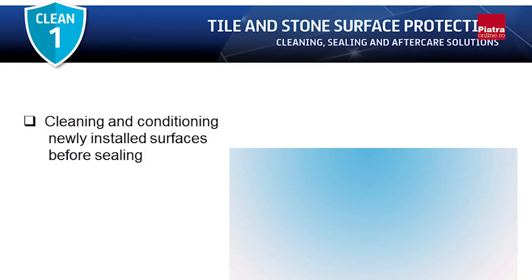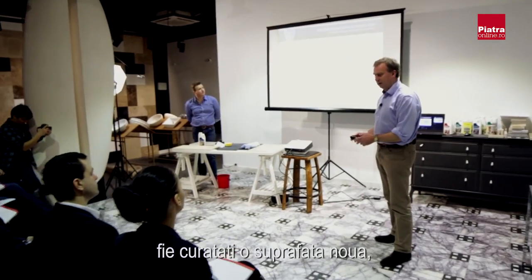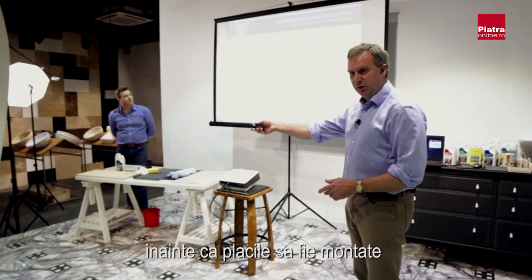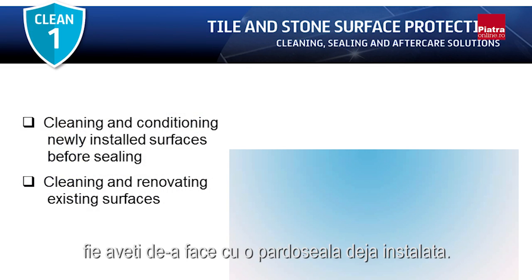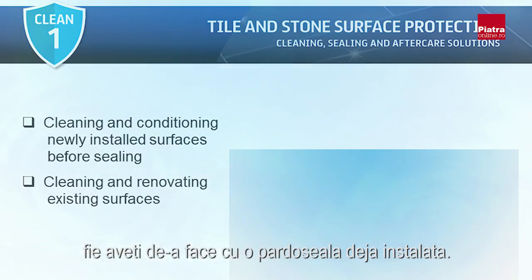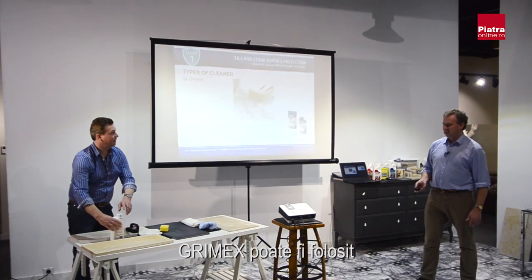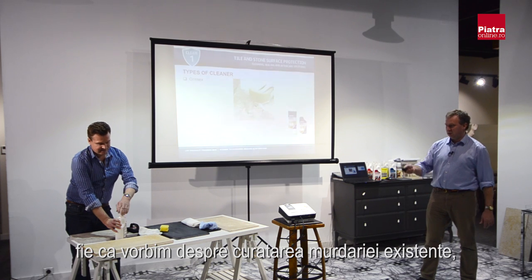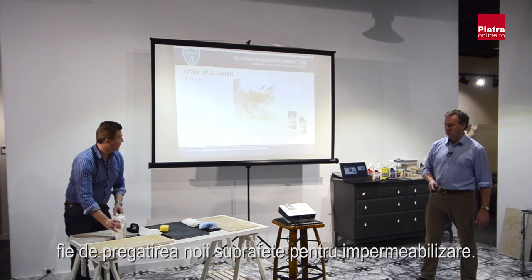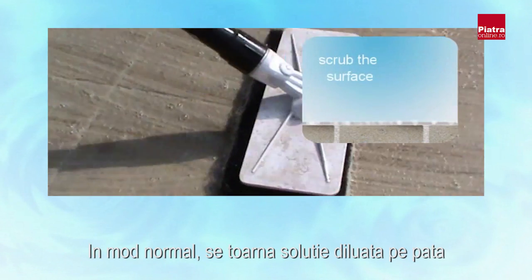We're going to start by giving some demonstrations on our range of cleaners. There are two issues with cleaning: you're either going to clean a new tile before or after it is put down, or you've been asked to clean a floor that's already been laid. The first type of cleaner is Grimex, which is used for getting rid of existing dirt or conditioning and getting new surfaces ready before sealing.